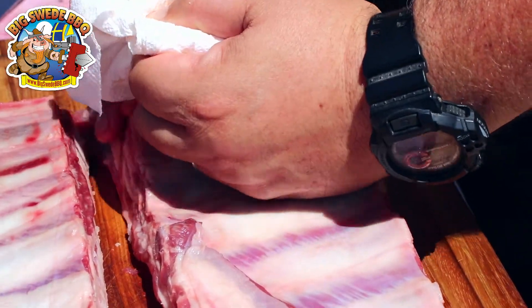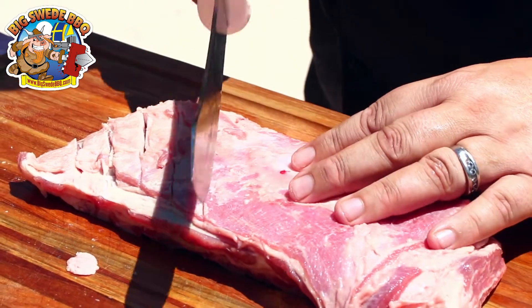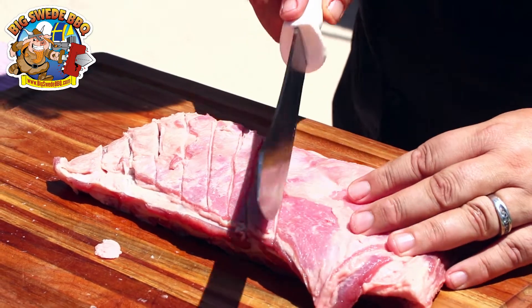You can see there's a membrane on the back of the breast, and I like to remove that — I think it cooks better that way as well. Last but not least, I like to flip the breast over and score the top of both pieces, because that will help render out the fat when we cook.